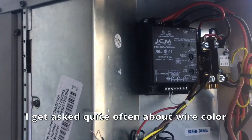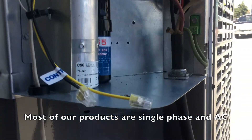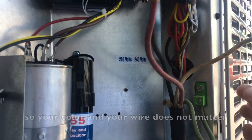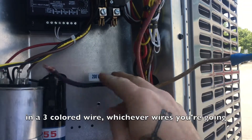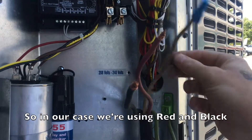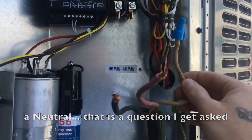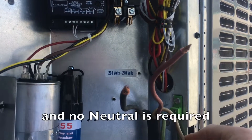I get asked quite often about wire color. Most of our products are single phase and alternating current, so your color in your wire does not matter. A lot of times these heavier cables will come in a three-colored wire, whichever wires you're going to be hooking back up at your panel, at your breaker. So in our case we're using red and black. We do have a white wire, but we do not require a neutral — that is a question I get asked all the time. There's nothing 120 volt on this system and no neutral is required.